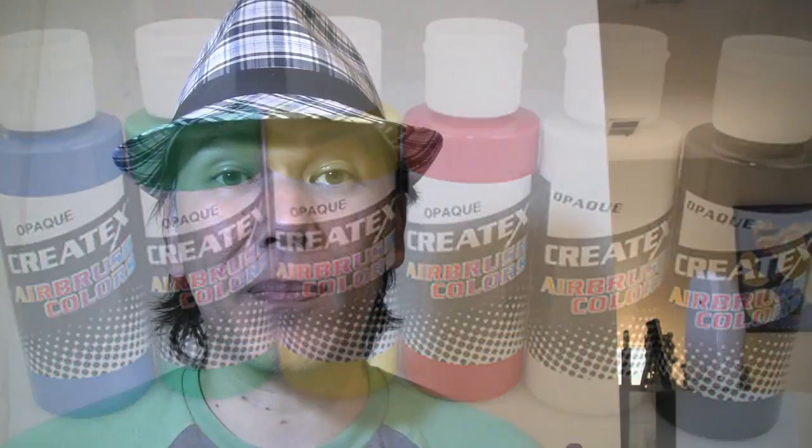Airbrush paints — you can buy these individually from your local craft stores, you can Google them online. They're all over the place, and they're probably one of the leaders in airbrush paints, and they are suitable for nail art.